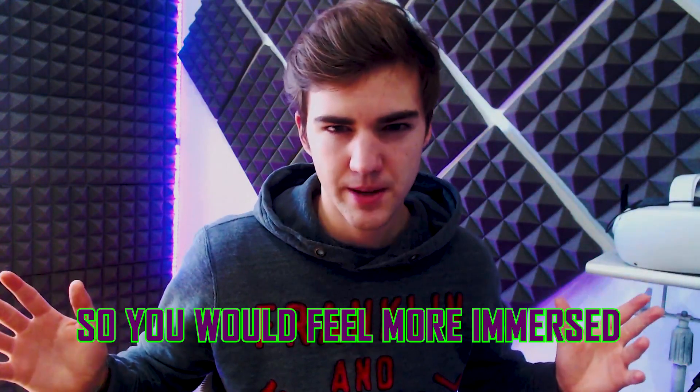Another tip is to try to get as close as you can to the lenses by tightening the headset strap — not too much, but enough to get your eyes closer to the lenses. You also want to make sure the IPD is set correctly. The closer you are to the lenses, the more FOV you get — the lenses cover more of your eyes and the screen feels wider.